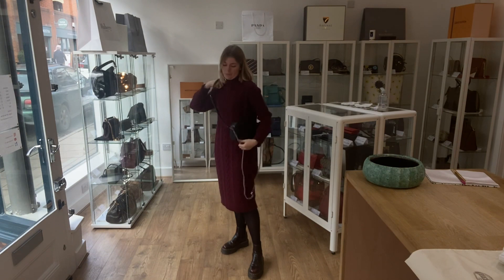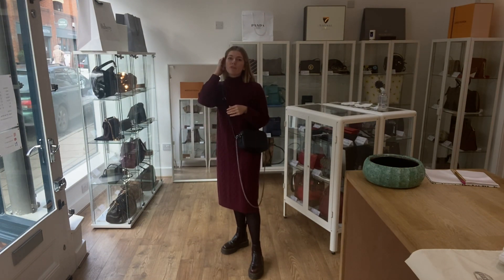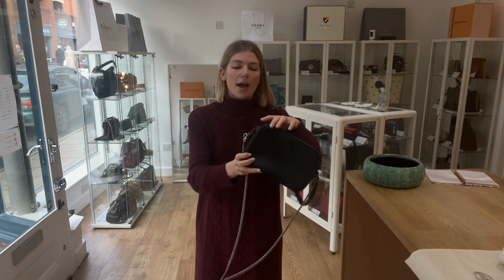I'd probably wear it as a shoulder bag with the chain strap and as a crossbody with the leather strap — both of which are really comfortable. I'm about five foot four and a UK size eight for reference, but all the exact measurements will be on the website, so you can click the link in the description and it will take you straight to this bag.